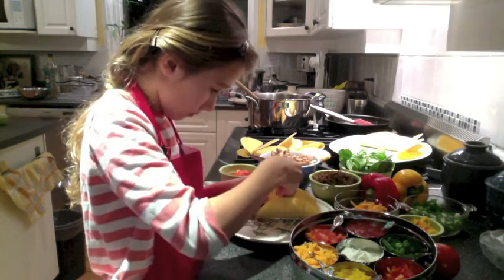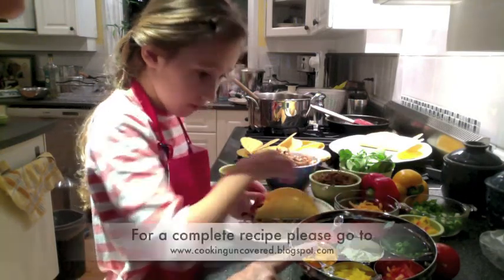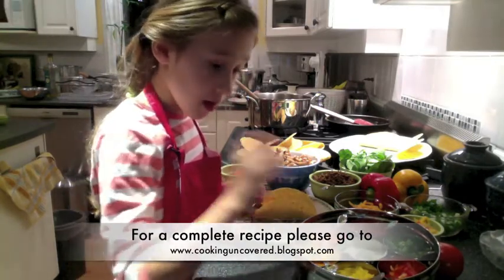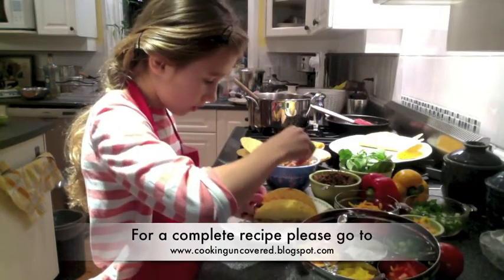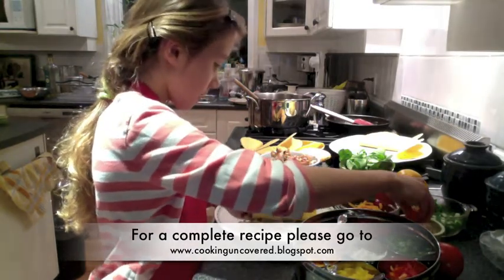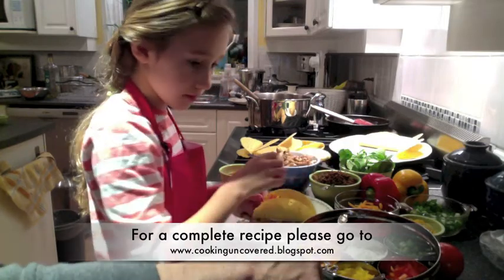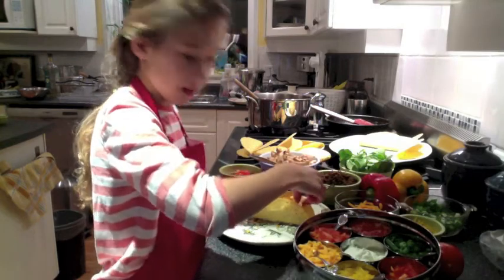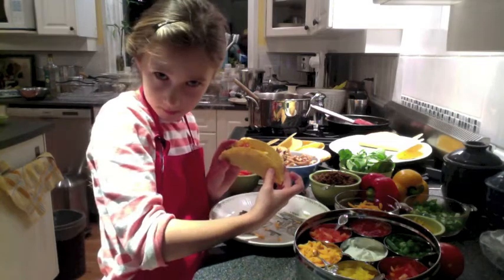Here we have our cheese for tacos — delicious. And what about in this container here, what are you going to use? I'm just going to use a little bit of salsa. A little bit of salsa. And that's it. Those are peppers. Do you want some sour cream? No, thank you. No sour cream? Is that for the adults? Yes. And that is how Sophia is building her tacos for taco night.